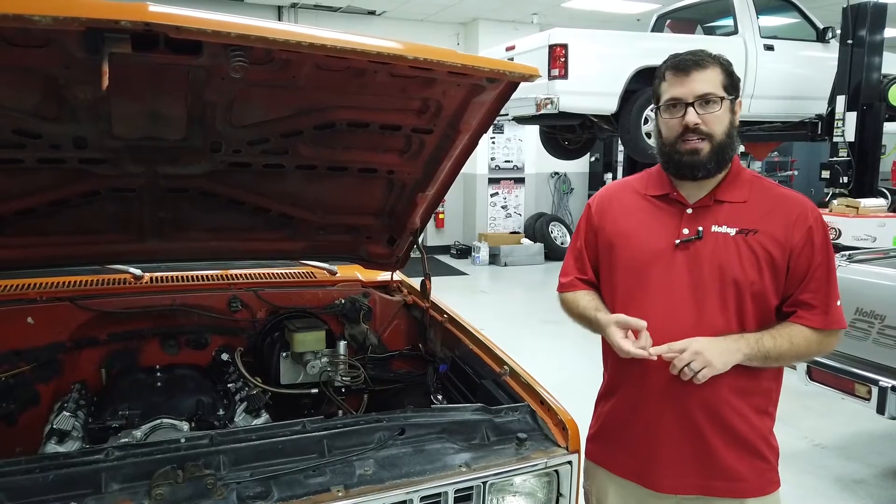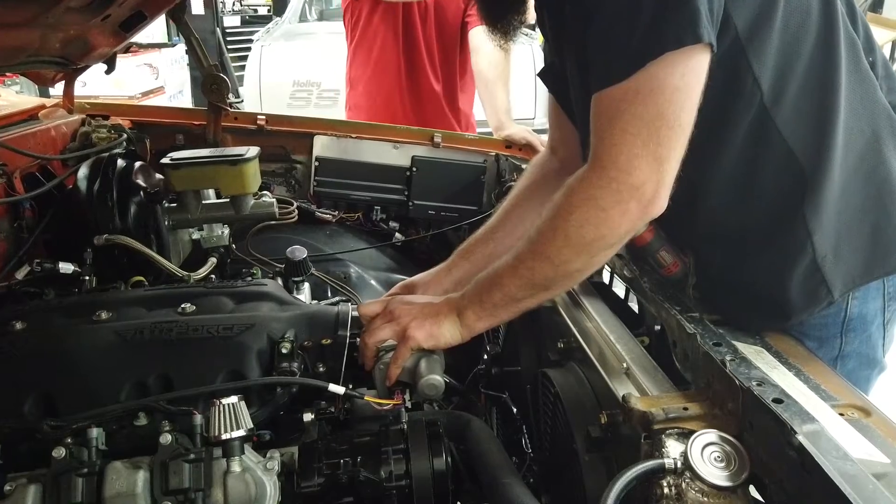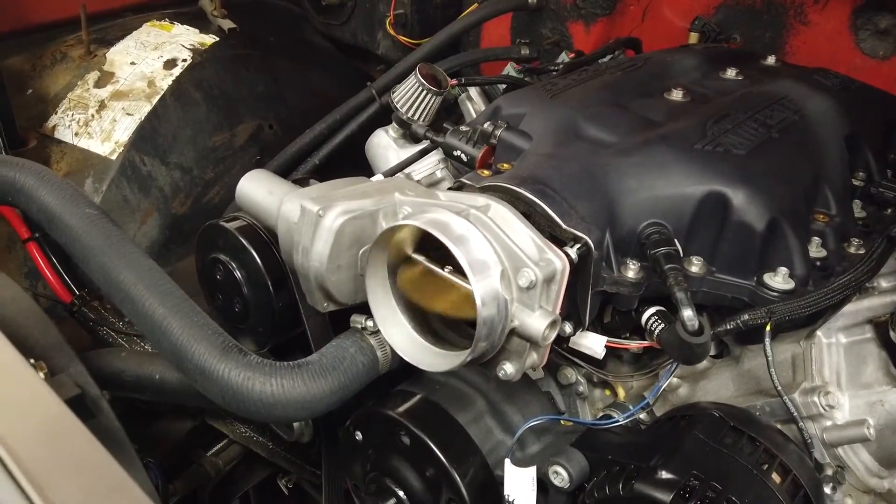It'll work with any LS drive-by-wire throttle body and also with any of the LT drive-by-wire throttle bodies. There are currently two — there's the L83 and then there's the LT1/LT4 throttle body.